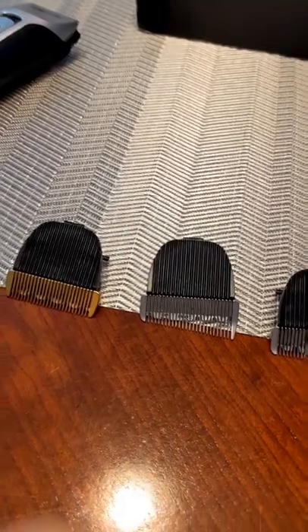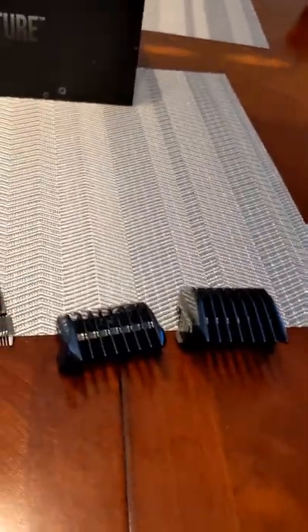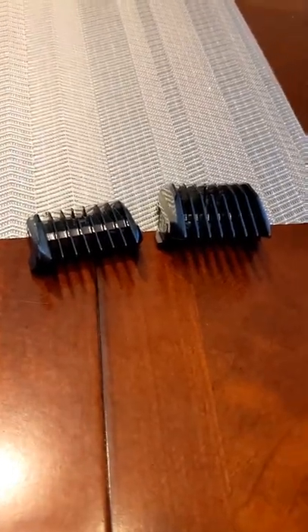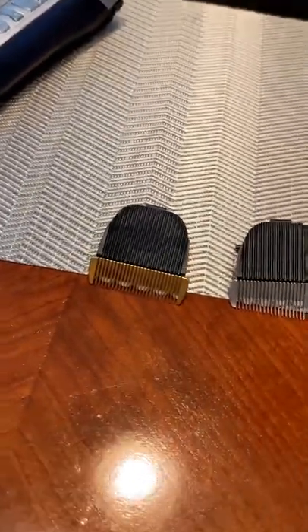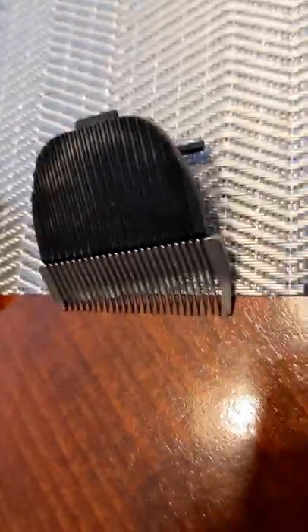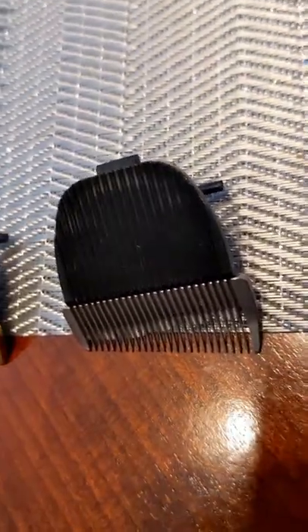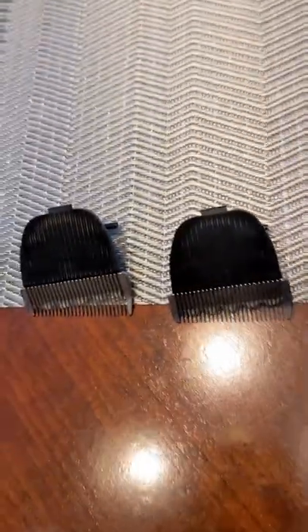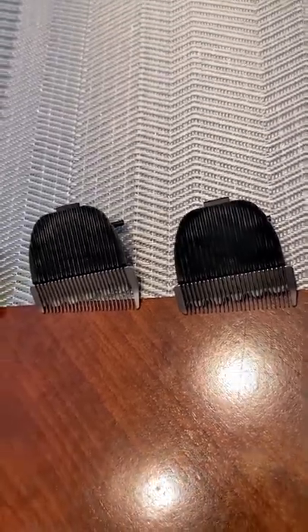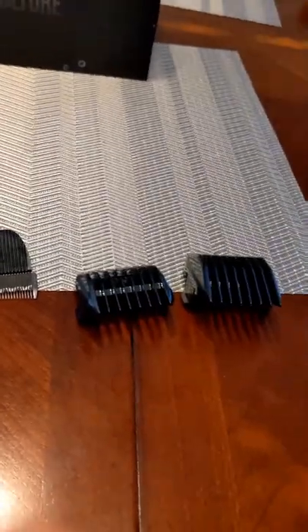Now I want to talk about the blades that came with the Fadeify 2.0, which are right here. There were a total of five blades inside the box. I'm not sure if these two black ones will ever be used — I don't think I'll ever use them. Let's focus on these three that you'll probably end up using. I don't think the gold one is used for the fade; I think that's just used to clean up the bottom once your fade is done. The ones used for fading are these ones — as you can see, they go from biggest to smallest. Those are the blades that came with the Fadeify 2.0.